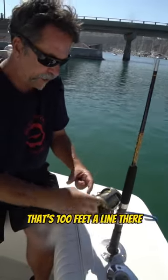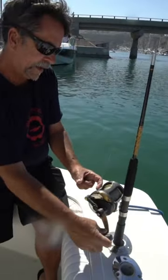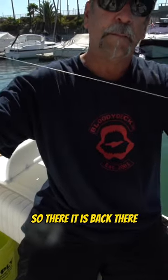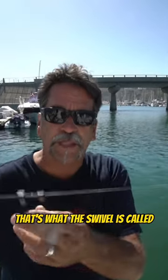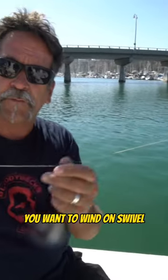We're going to show you — that's 100 feet of line there. So there it is: the clip, 100 feet of line, and the wind-on swivel. That's what it's called, a wind-on swivel.